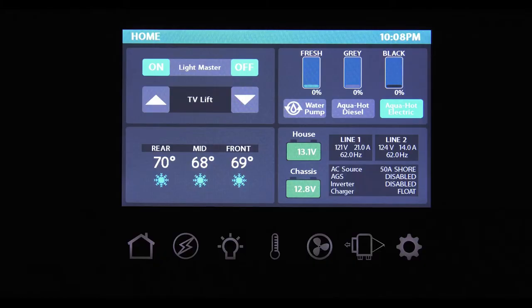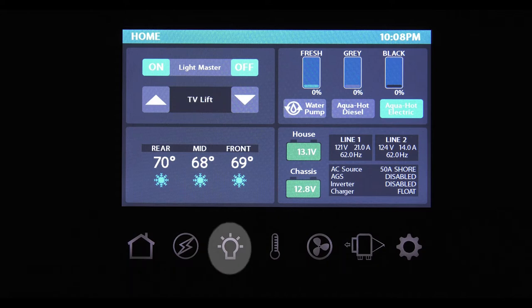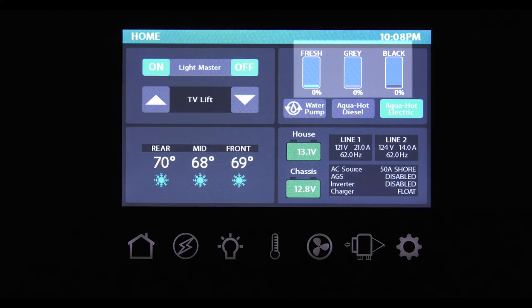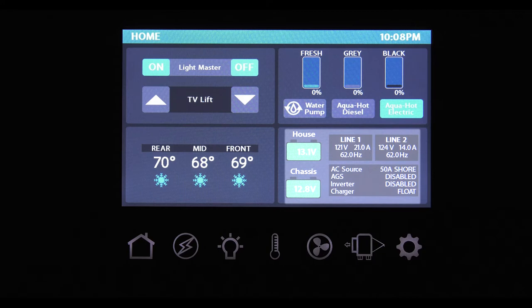The multiplex wiring system has seven buttons lining the bottom: home, electrical, lights, climate, fans, slides and awnings, and settings. You also have access to some of those functions on the home screen display. The full color touch screen gives you quick access to the most used features, displays your tank levels, thermostat settings, and lets you monitor power to your coach.